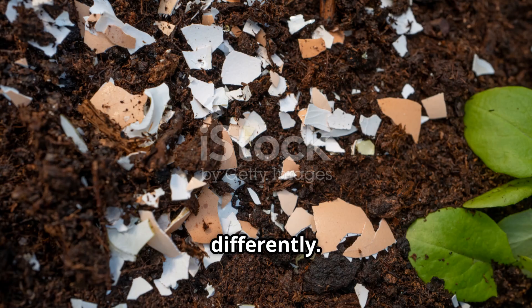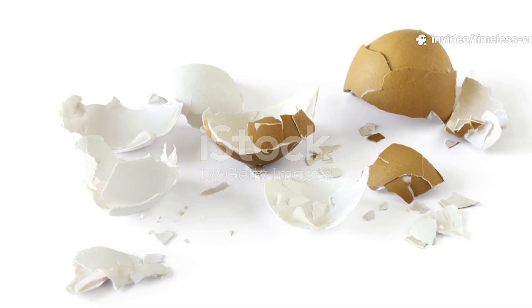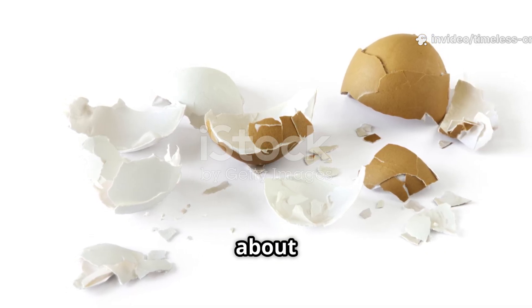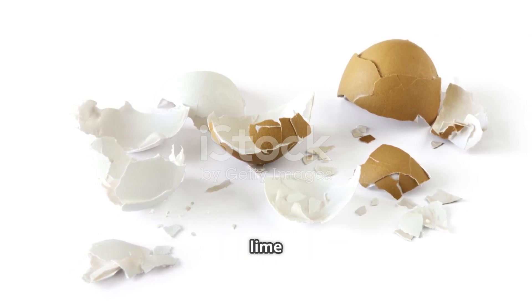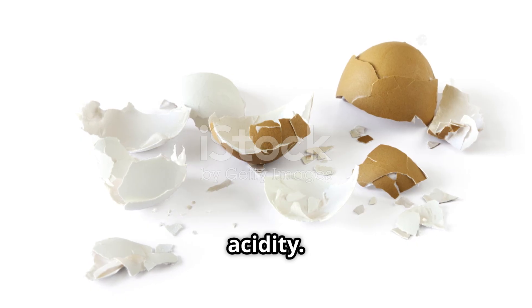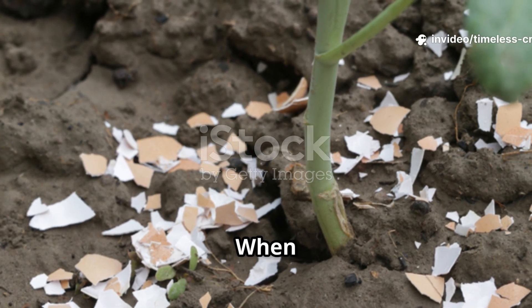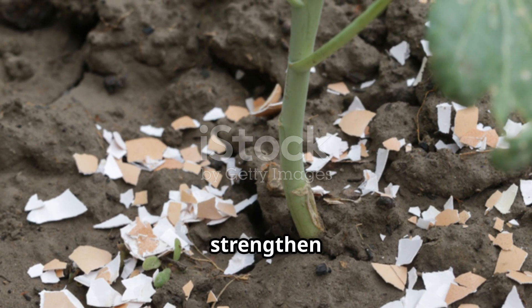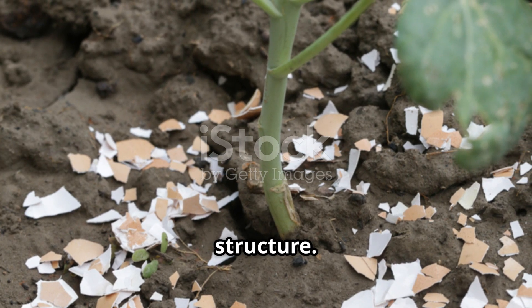Eggshells work differently — they're not quick nutrient boosters, but they're powerful soil conditioners. Each shell is about 95% calcium carbonate, the same compound used in lime to reduce soil acidity. When added to the soil, eggshells help stabilize pH levels, strengthen plant cell walls, and improve soil structure.